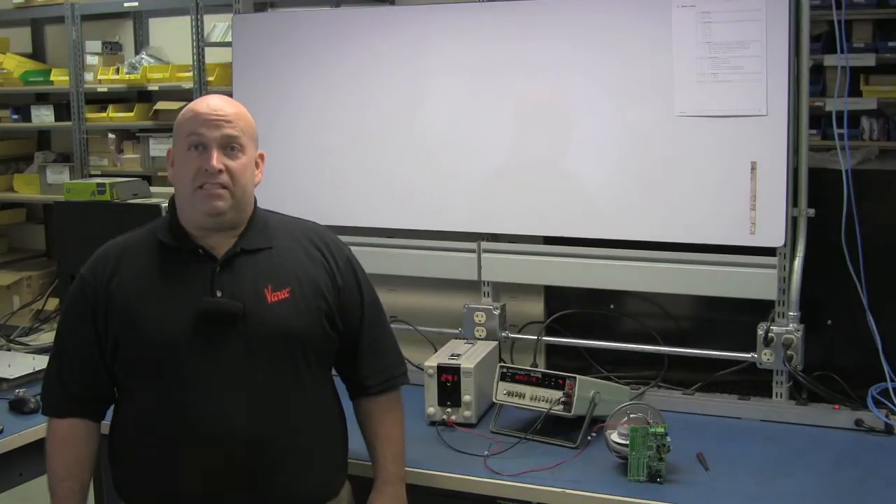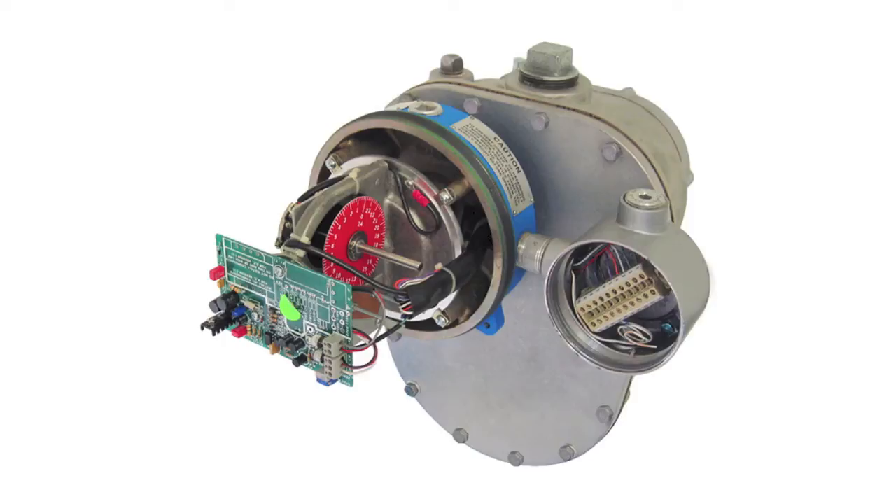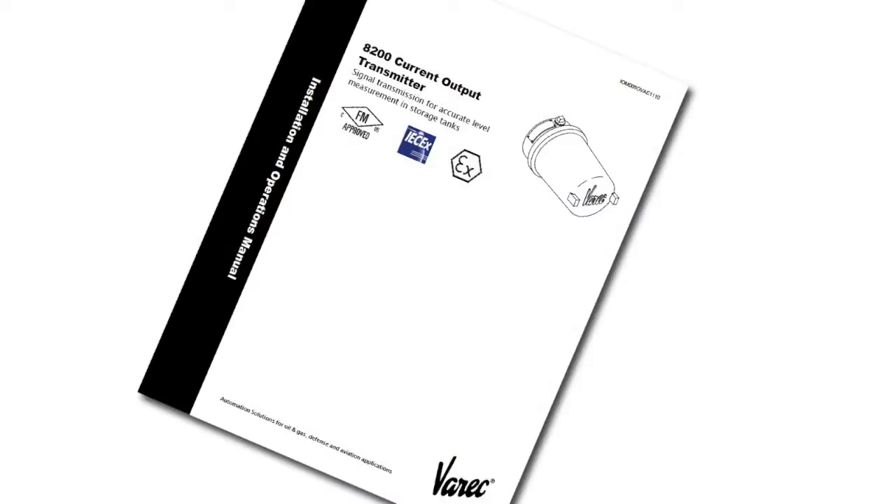Calibrating the transmitter is best undertaken on a workbench. You need power to the unit. If you are recalibrating a transmitter from the field, only the encoder subassembly is needed. Refer to the manual for the following calibration equipment and connections.